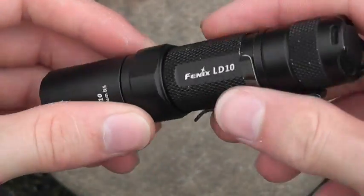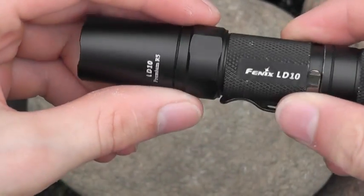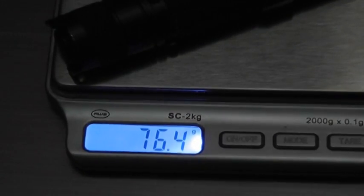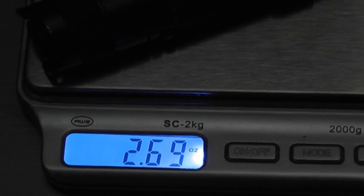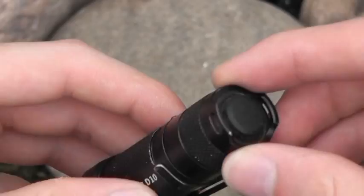If you want to carry this as a defensive light, something to stun somebody with, you could carry it with the bezel tightened - turn it on, you have your high, and you can easily get to strobe. The body is made out of all aluminum, which I really like. It's lightweight - this weighs in with an alkaline power cell at right around 2.7 ounces, so that's pretty carryable. It does use the R5 LED and I have no complaints on it whatsoever.